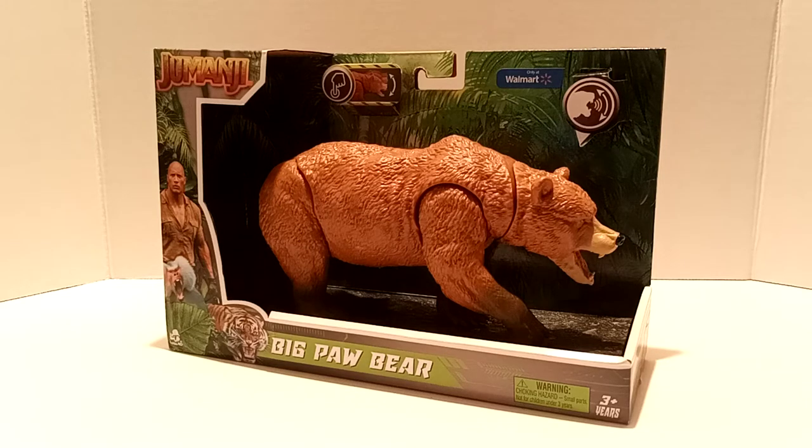What is going on everybody, David here, and today we're gonna be taking a look at Big Paw Bear from the Jumanji toy line by Lennar Toys. Very happy to finally add this bear to the collection, so let's go ahead and get right to it.